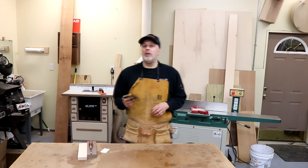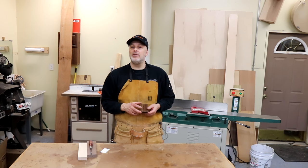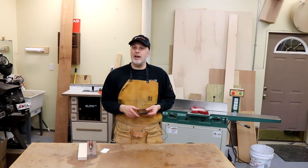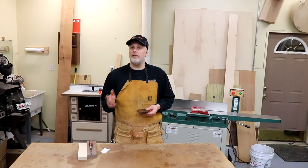That about wraps this one up — thanks for watching! I hope you're inclined to build a few of these; it's a very fun project to make and really nice to give as gifts or sell on your Etsy shop. Please let me know if you have questions, and I hope you'll subscribe to the Toolmetrics channel for more woodworking, DIY, and tool videos.